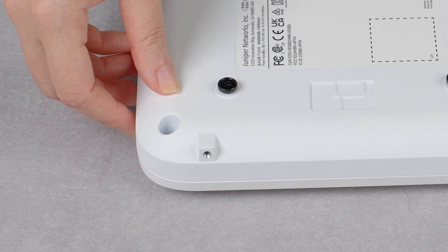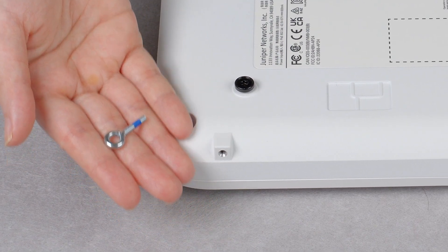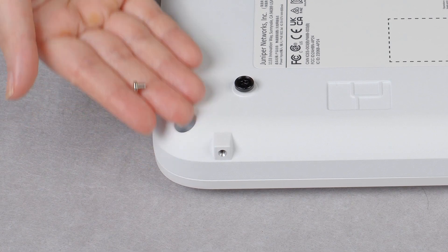On the upper side of the AP, there is a receiving hole for the eye bolt. Alternatively, if you are not using a safety tie, you can seal the hole using the screw provided.